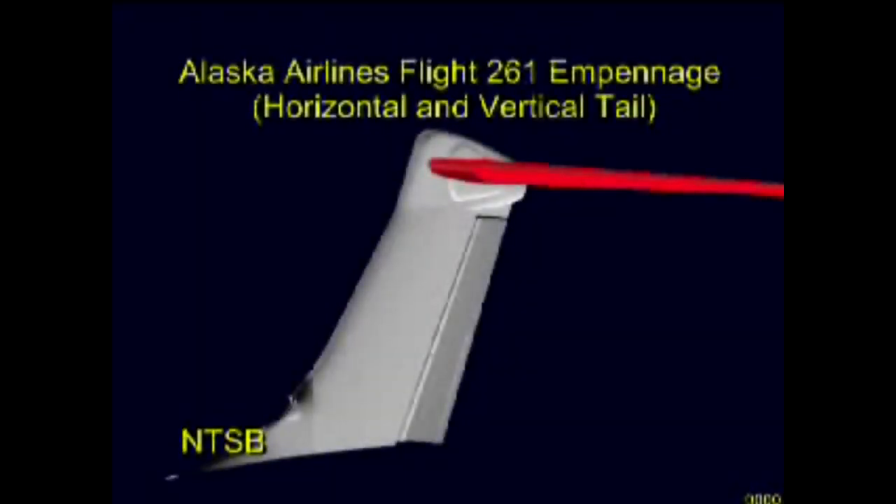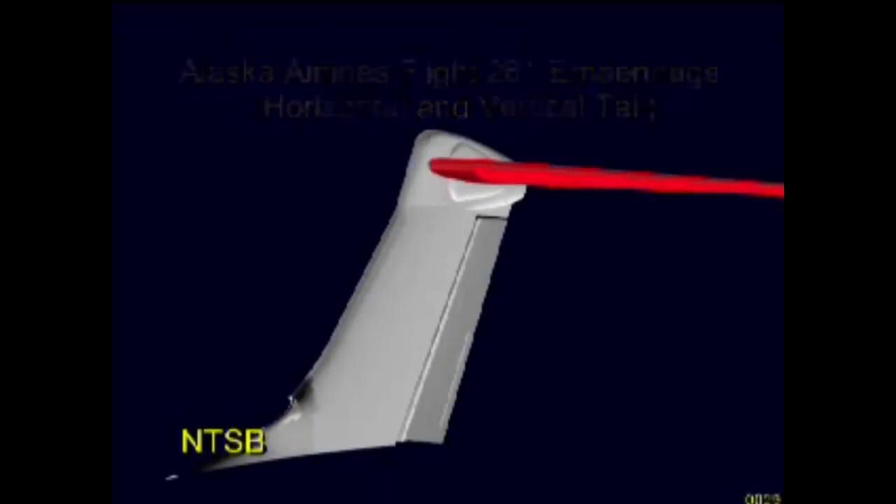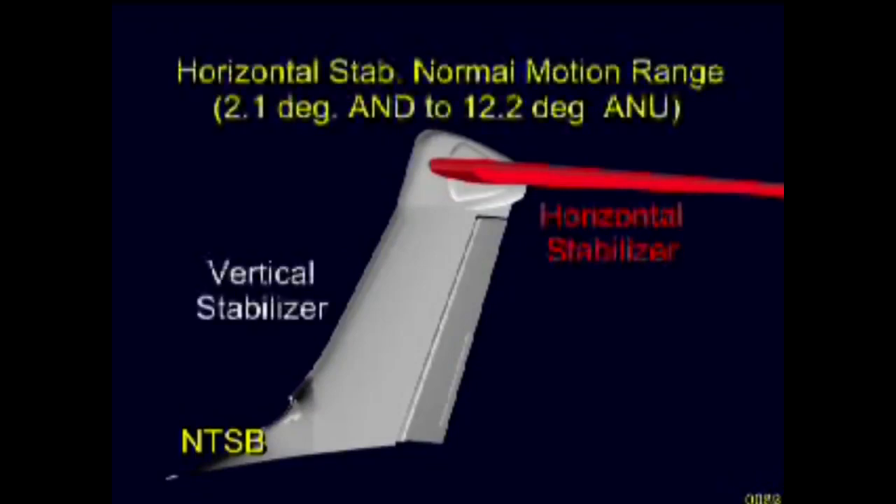The horizontal stabilizer is mounted on top of the 18-foot high vertical stabilizer in a T-tail configuration. The horizontal stabilizer has a span of about 40 feet and comprises a center box and a left and right outboard section. In this animation, only the left outboard section is shown.